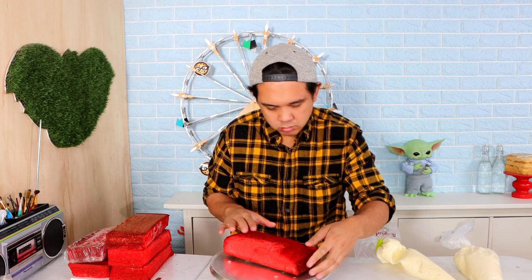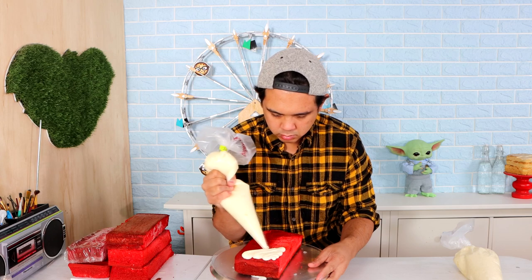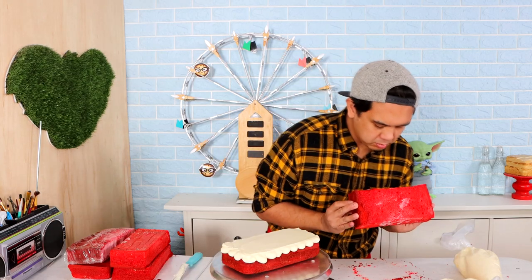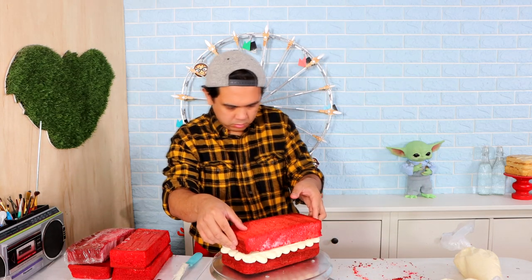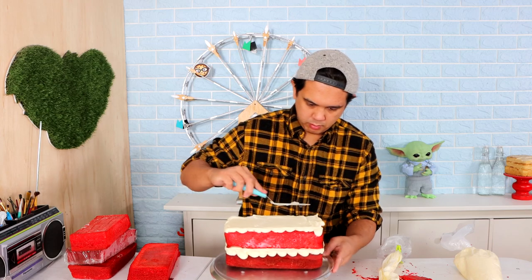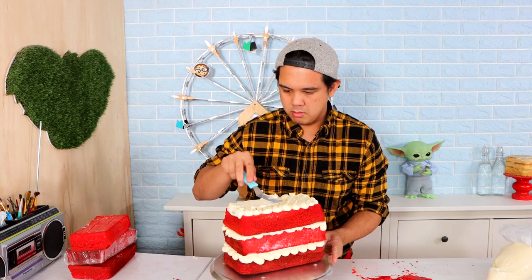Each of my layers is going to be nine by four inches. Look at my shirt, you guys - I really like the shirt, it's super comfortable, but the more I look at it I look like an Asian Charlie Brown lumberjack. I like the Filipino Brawny guy. Okay, so I'm stacking each of my cakes.